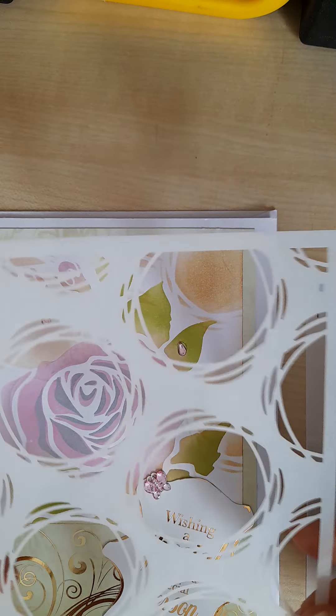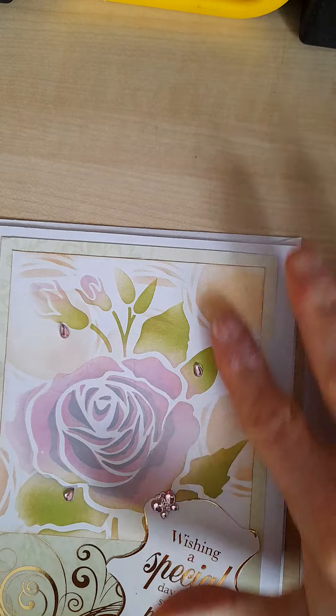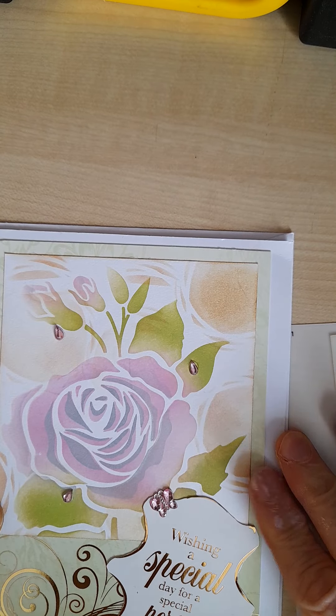Finally we've got the third stencil, which is used for the background. I've just used it in some parts of the background.